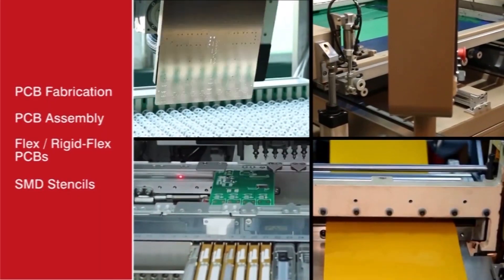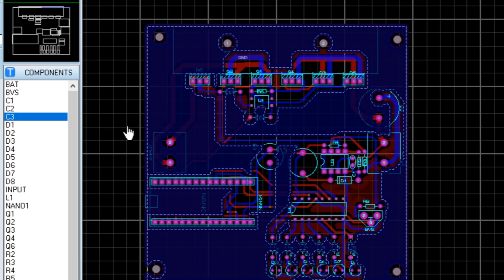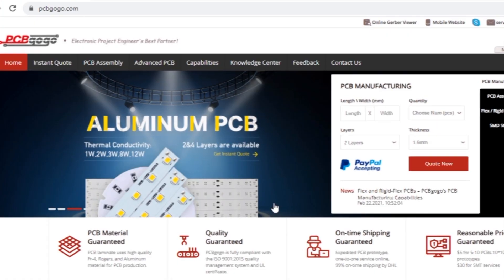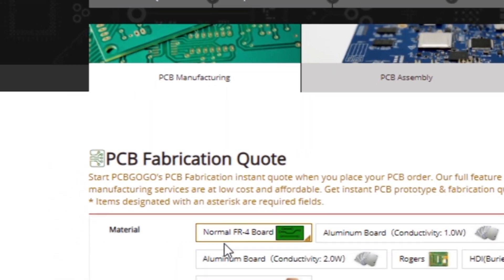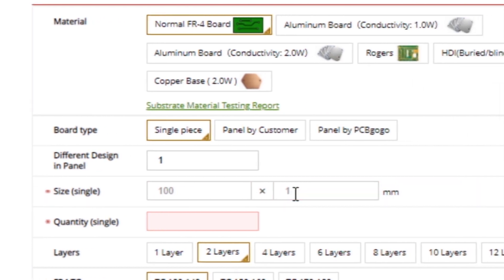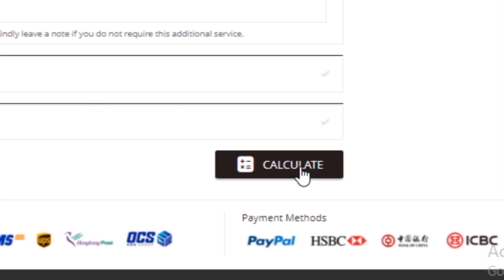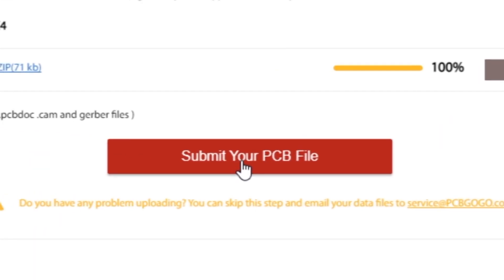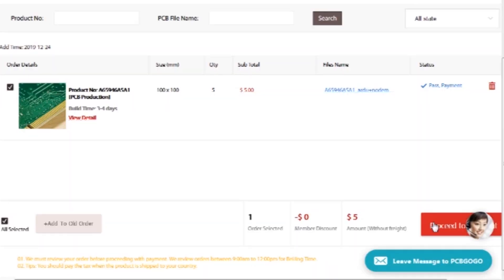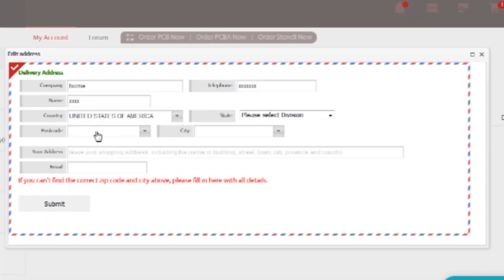This video is sponsored by PCBGogo, which is one of the most experienced PCB manufacturing companies in China. I have designed the PCB layout and generated the Gerber files. Go to pcbgogo.com and click on instant quote, then select all required parameters such as material, board type, PCB size, quantity, solder mask color, and silkscreen color. Click on calculate, select your country, add to basket, upload the Gerber files, and click on submit PCB.